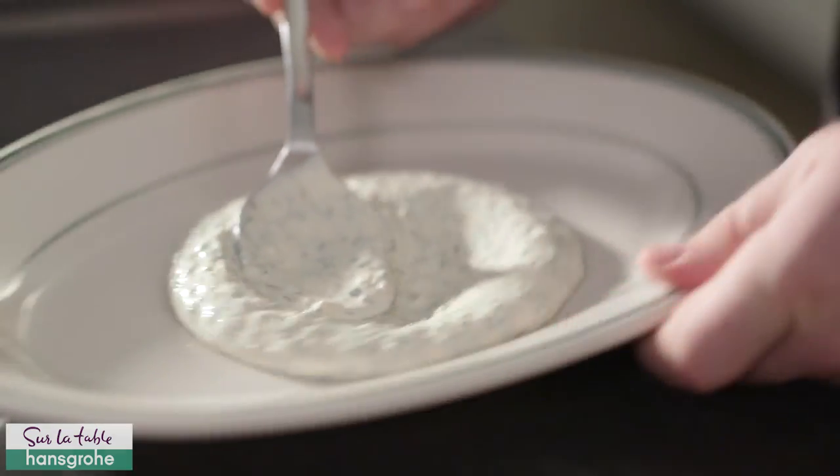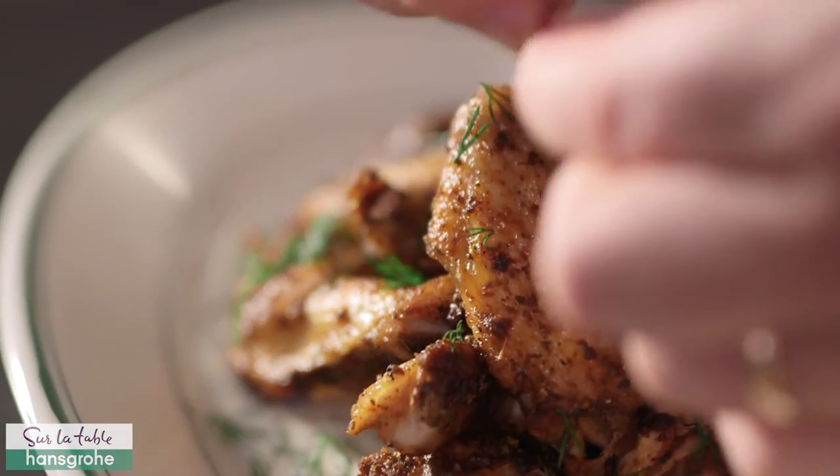Really spread the sauce out, grab those beautiful crispy chicken wings, pile them nice and high, and have a fantastic game day.